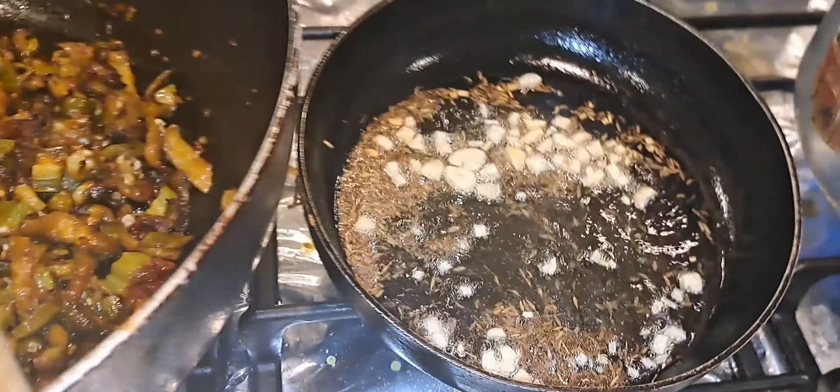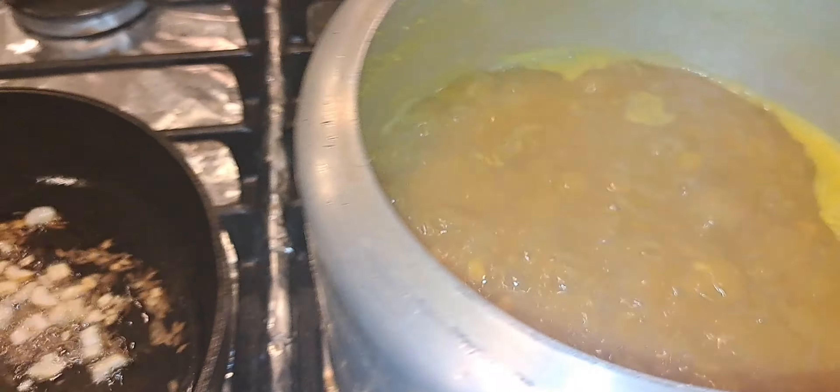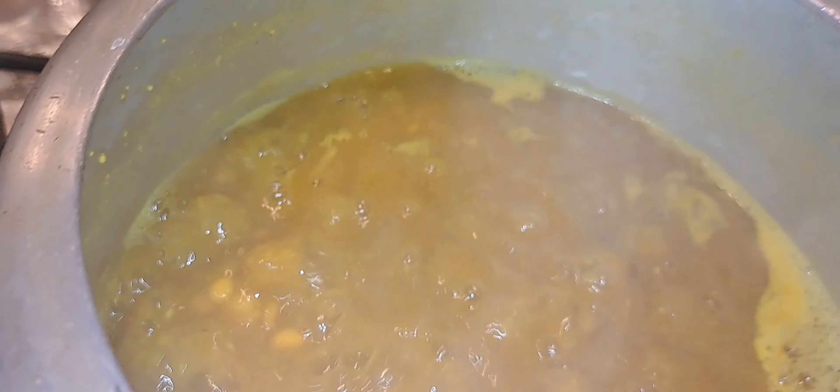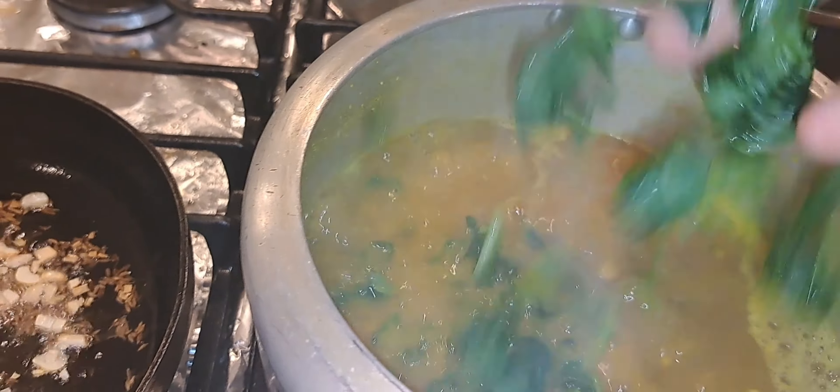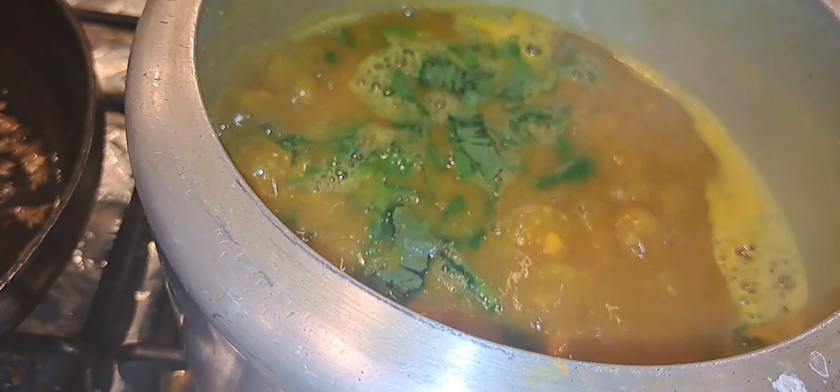And I am going to temper my dal. That is some garlic and jeera. And this is my dal. I am adding some soy baji into it, and I will allow it to boil up a little.